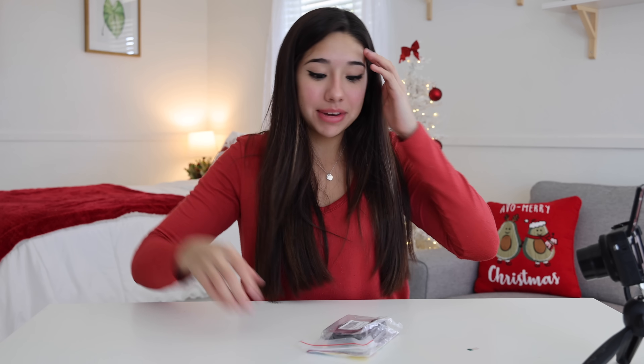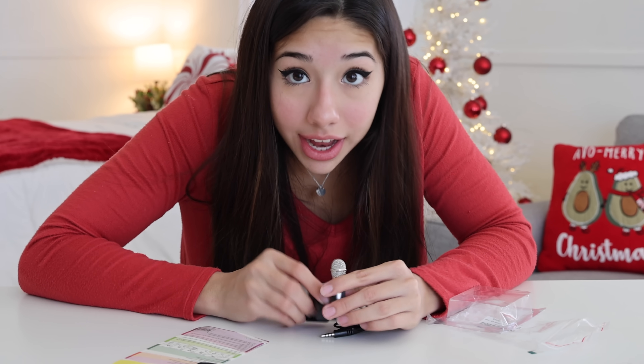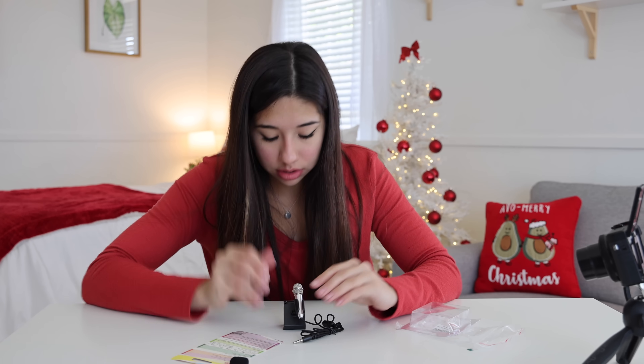The last mini thing we're going to be trying out is a mini microphone — that actually worked. Look how little it is. I'm going to do some karaoke. Hi guys, welcome back to my podcast. I have no idea how this works.